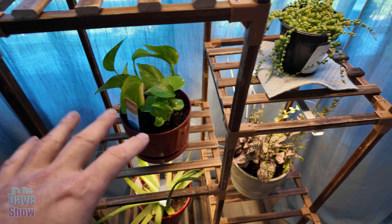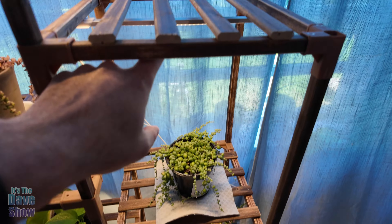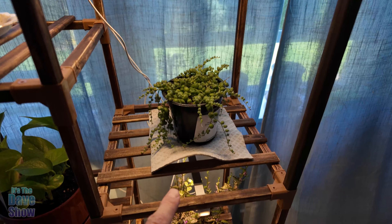There is one light here for this level, then a light here for this one down here, and another light here for down here as well. There's lots of space for putting plants — I just have a few of them up here to demonstrate.